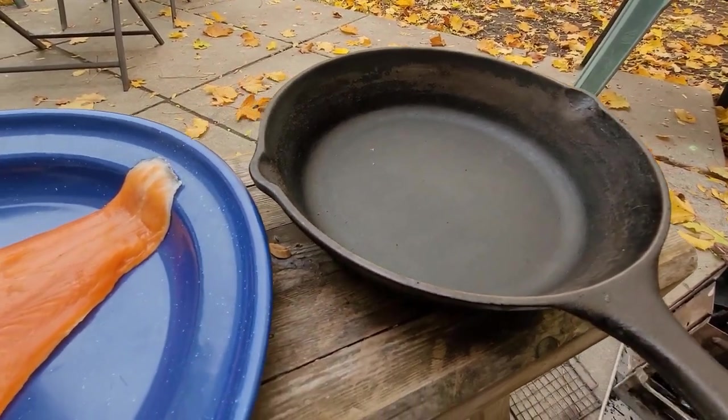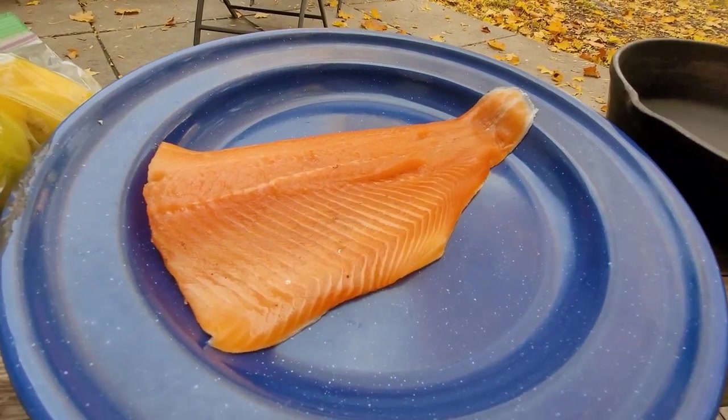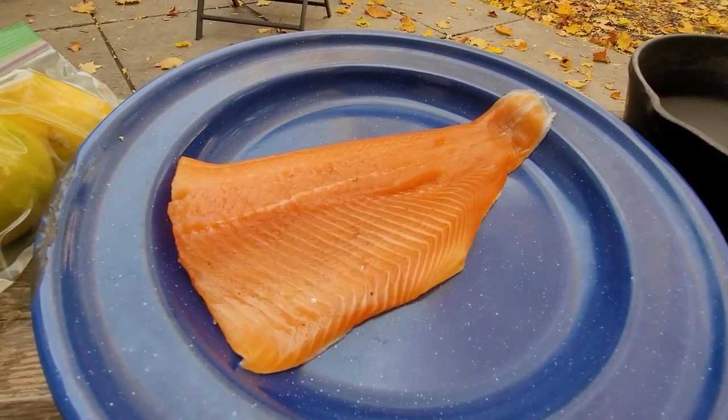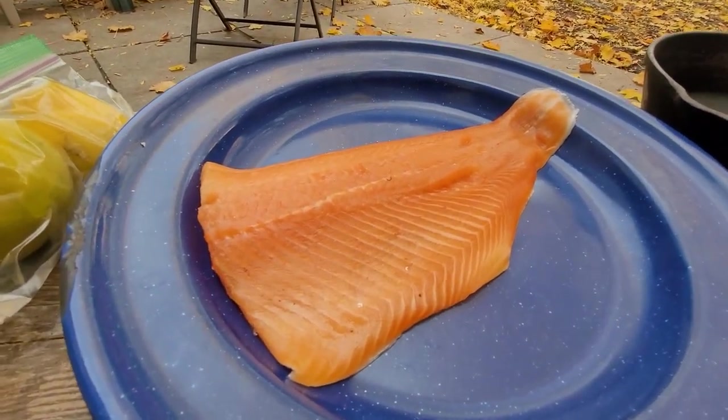Happy Cast Iron Wednesday. The theme for November is comfort food. I'm going to make pan-grilled rainbow trout.